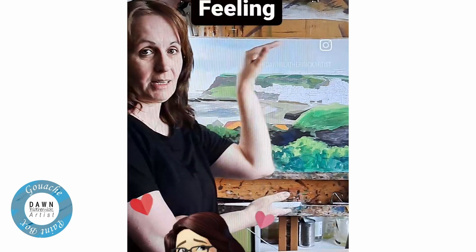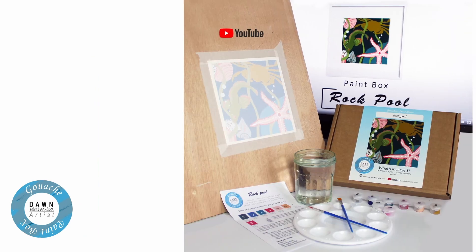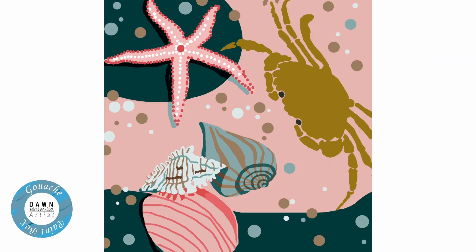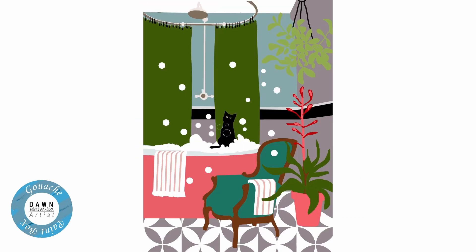Hello, I'm Dawn Blotherwick, artist, YouTuber, and I created the Paint Box — a little box of joy for people looking for some me time, with plenty of designs to choose from. So relax, create, and recharge.